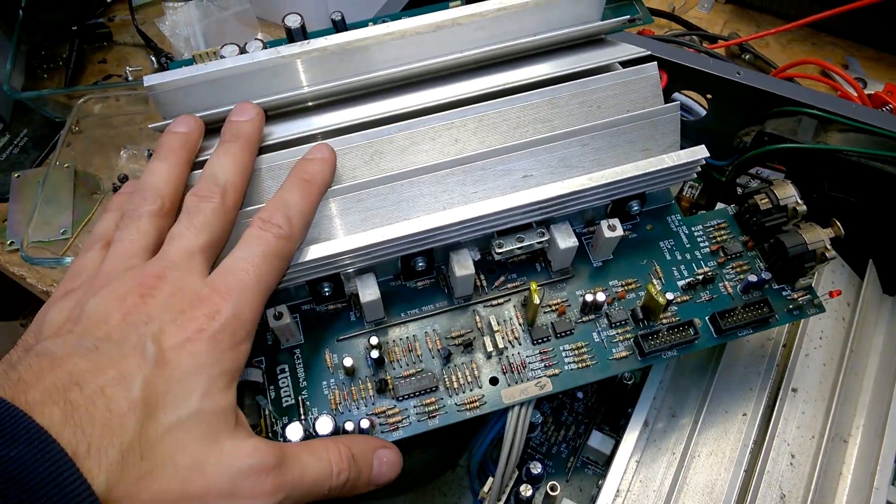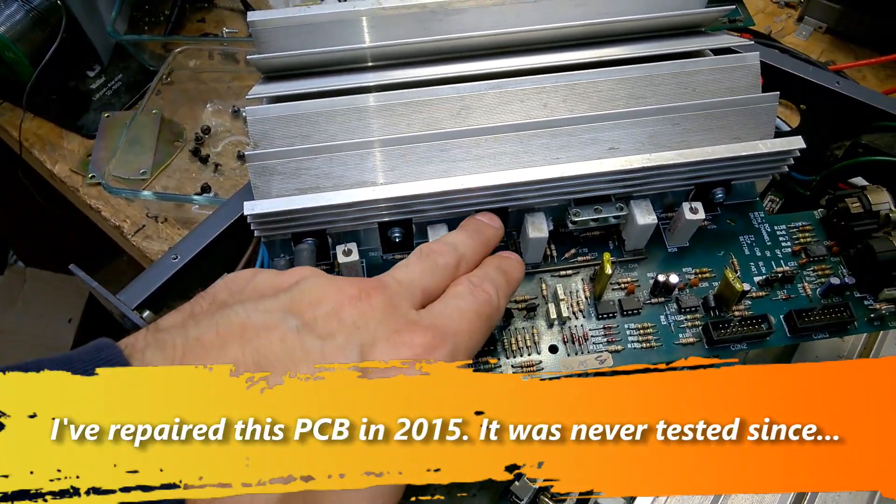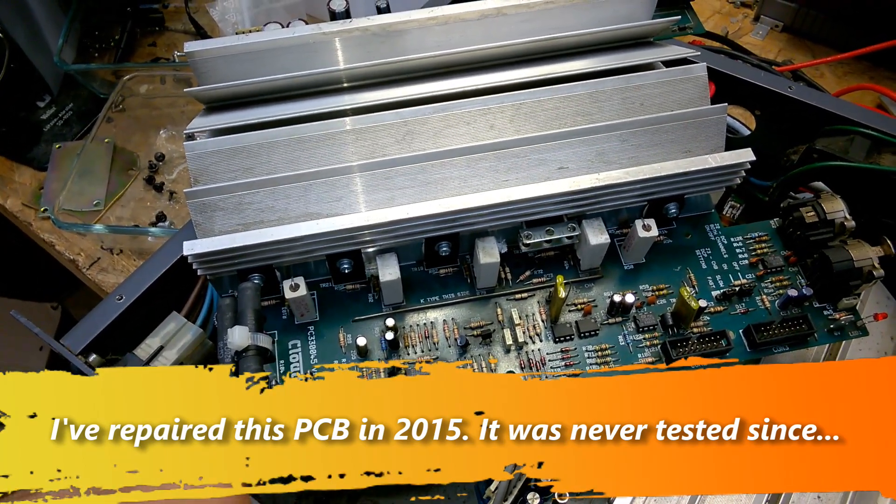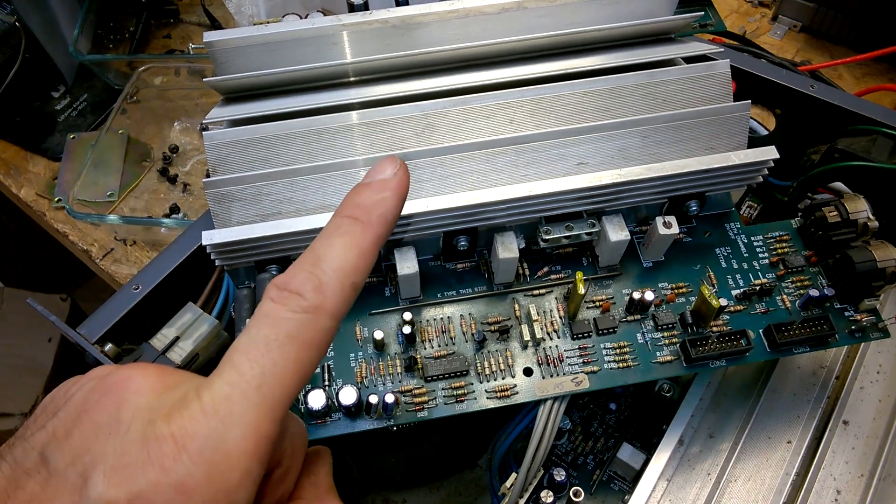It was completely dead. I have replaced the power transistors by the matching types, but I bought them in China.